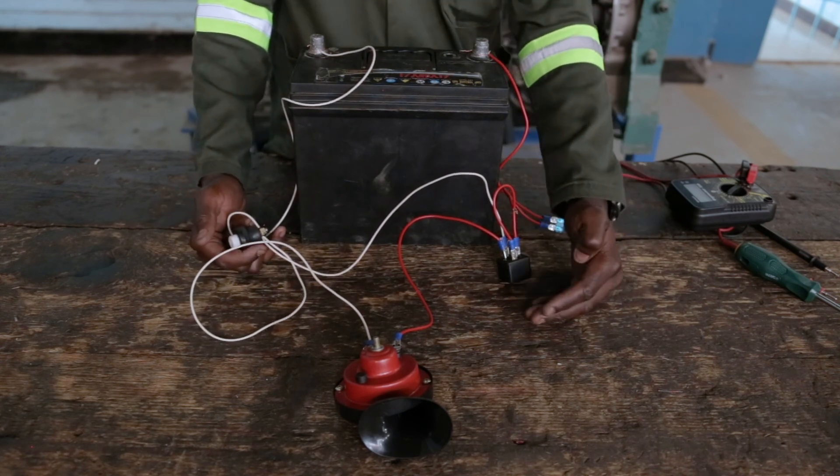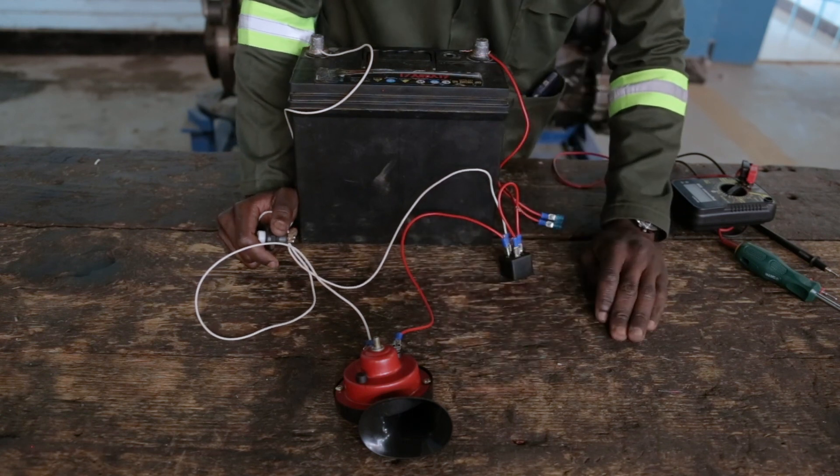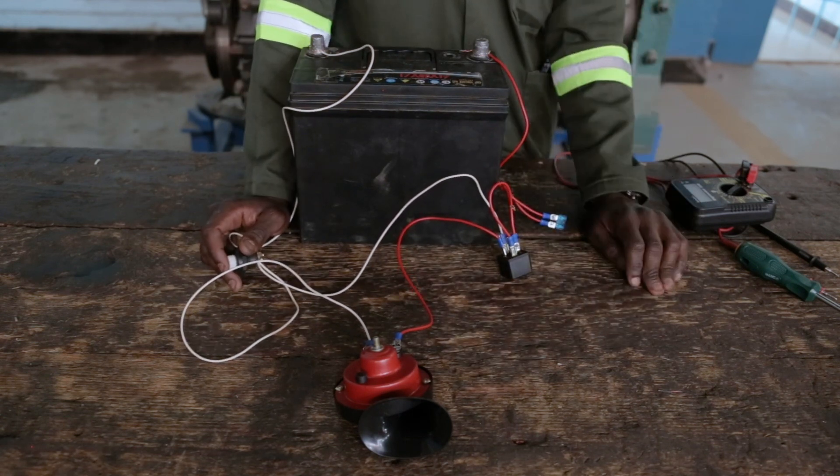As you can see, it's working — the horn. You can hear the sound from the horn, it's working. Let's start your circuit.